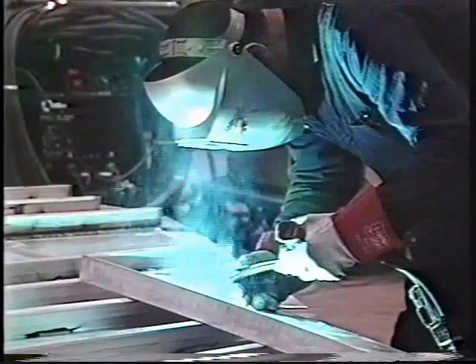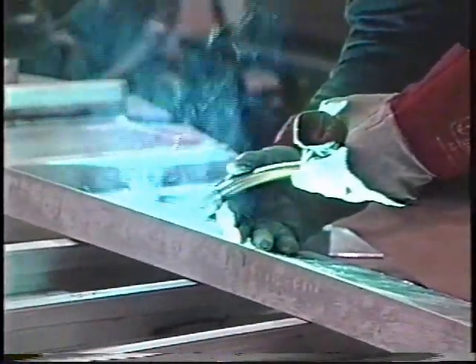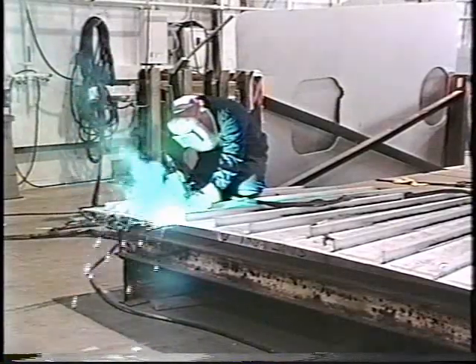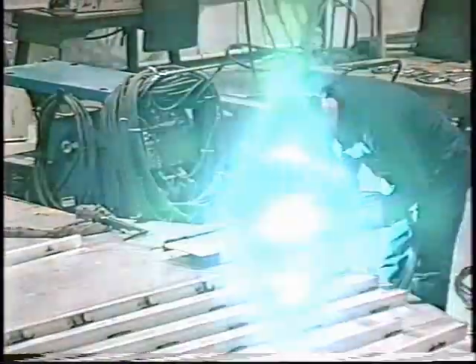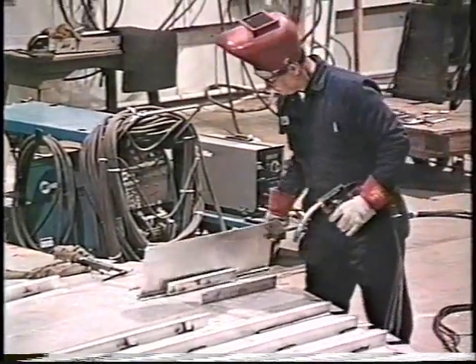There are many economies realized when using pulsed spray. Both thick and thin materials may be joined using the same lighter gauge wire. Thicker wire is less expensive per pound and is easier to feed through guns and drive rolls. This same advantage means guns, liners, contact tips, and wire feed drive rolls do not have to be changed each time workpiece thickness changes.